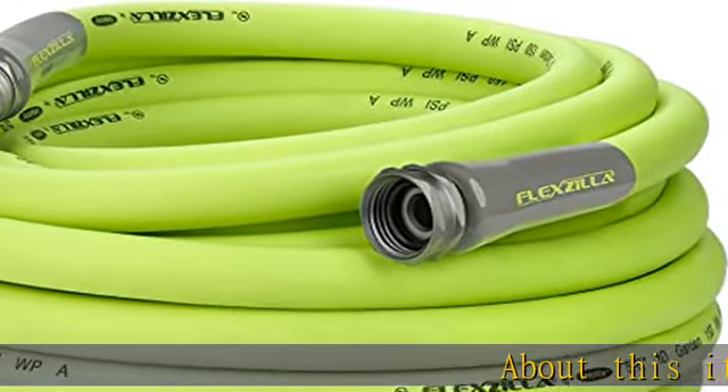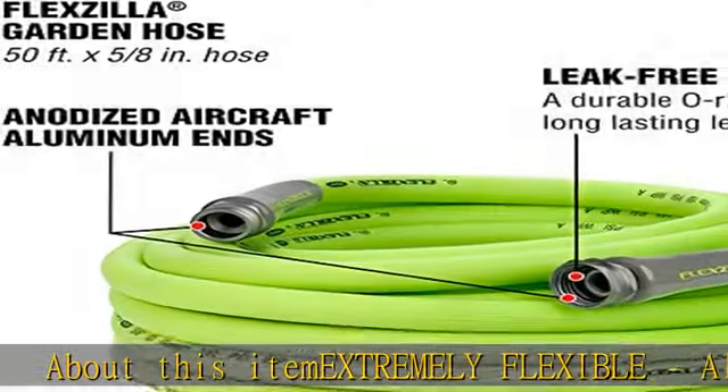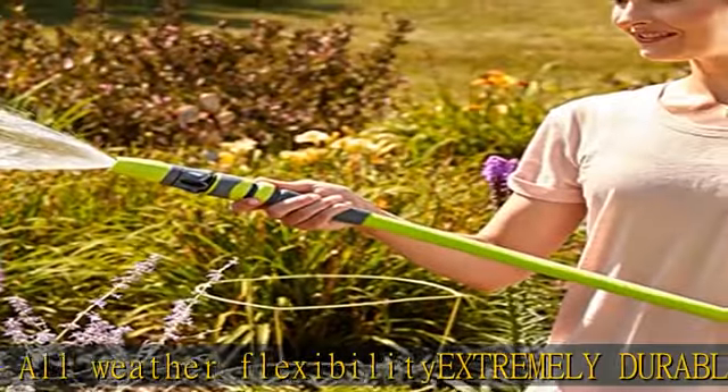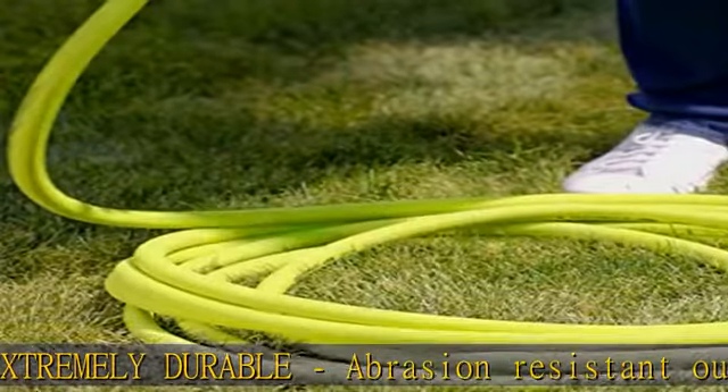About this item: extremely flexible, all-weather flexibility. Extremely durable, abrasion-resistant outer cover and crush-resistant anodized aircraft aluminum fittings. Hybrid polymer won't kink under pressure. Coils easily and lays flat with zero memory.